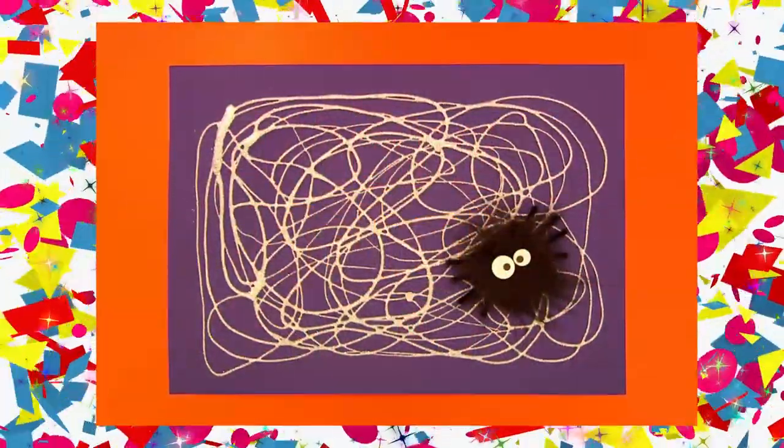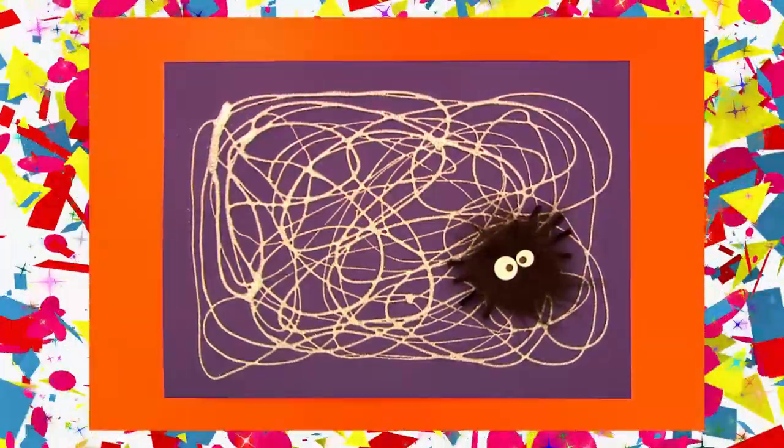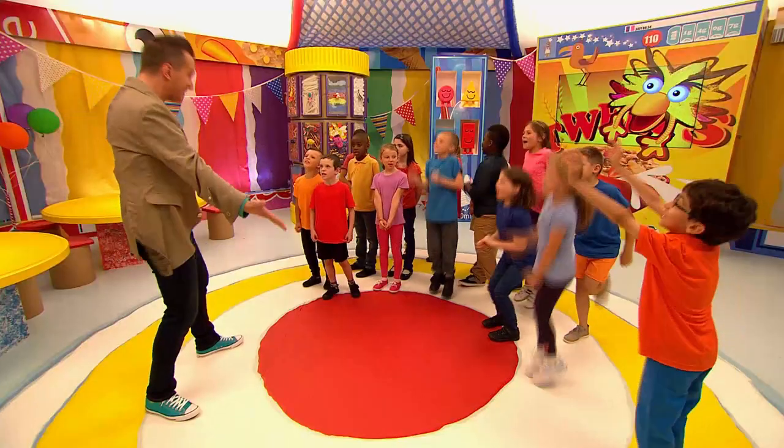Let's get arty at our party and make an arty sparkly spider's web, complete with its own funny furry spider in it. But first we'll need some things from... The Game of Thrones! That's right!